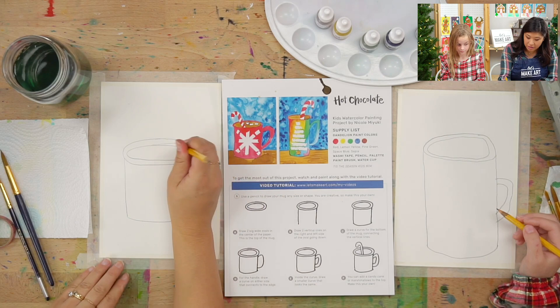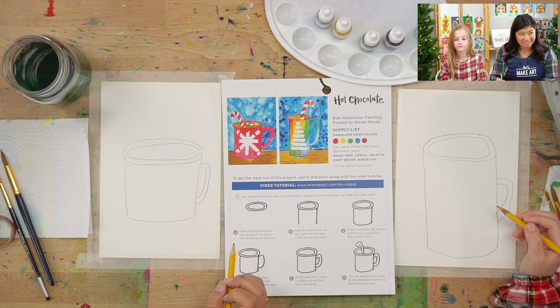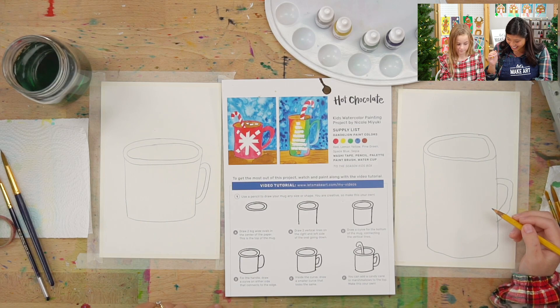I remember as a kid one year for Christmas my family did this thing where we went to the local high school and tried to make our own plates. It was neat — I was really not good at it. But we're making our own on our drawing, so the next step is do you want to add a candy cane to yours? You don't have to.